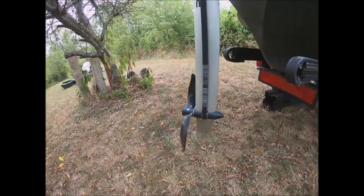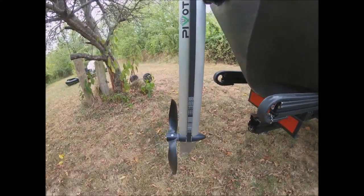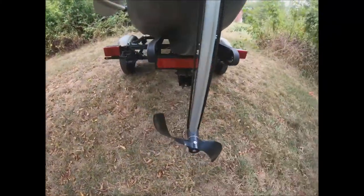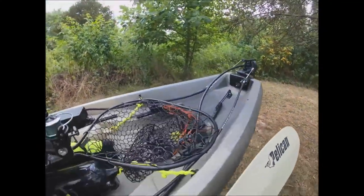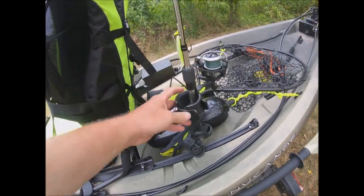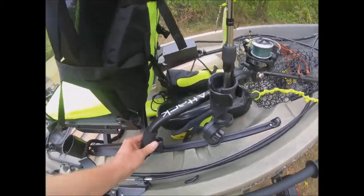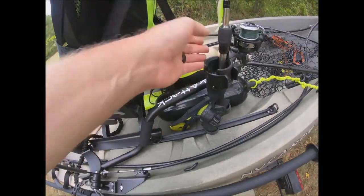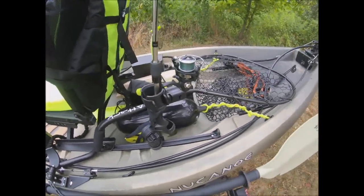The pivot drive has a propeller at the bottom, and if you hit a rock it has a lock that will break free and kick back to keep from damaging it. I've got another rod holder back here — most of the time I have a net on it. I just got this YakAttack leverage net where you put your arm through it for leverage. I just need to figure out the best way to carry it back here.